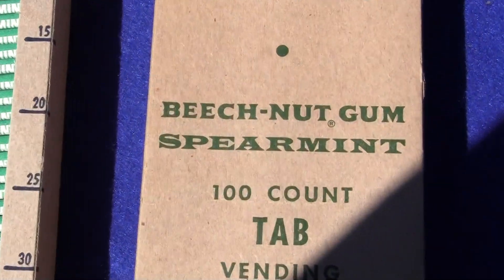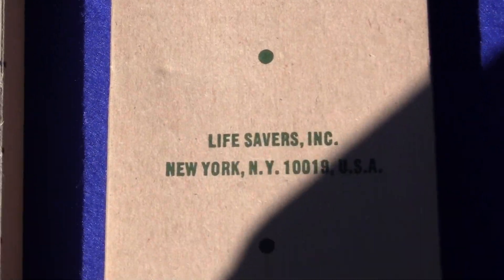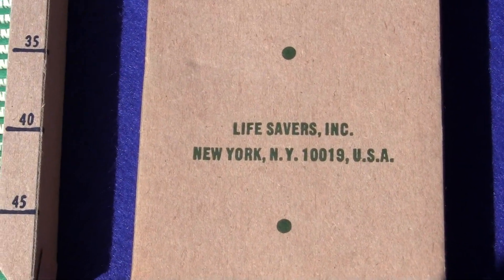Flavor is Spearmint. This is Beech-Nut Gum by Lifesavers Incorporated in New York, New York.